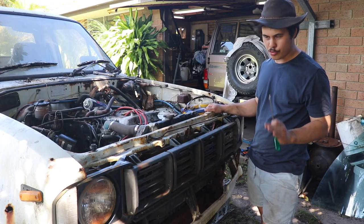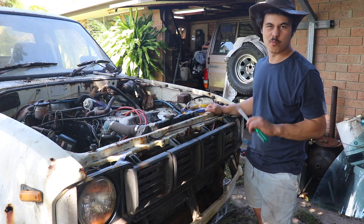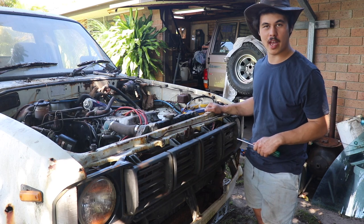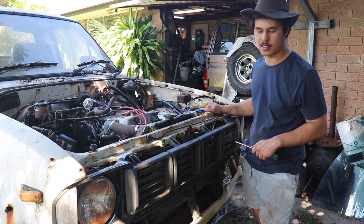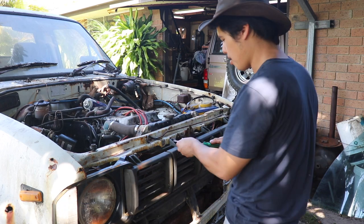I'm going to be taking this grille off and I know that's a little bit sad, but I'd rather see the grille kept in good nick than see it smashed into a million pieces on a bush track somewhere. So I'll take it out and put it in my collection of weird and wonderful Toyota things.